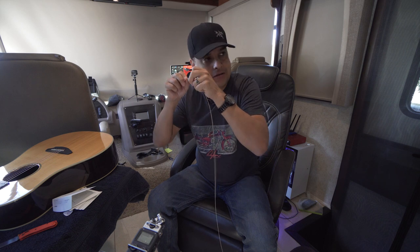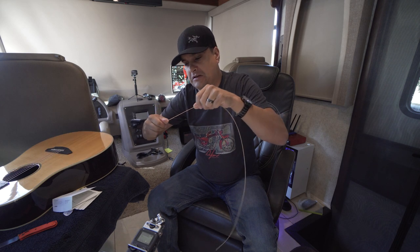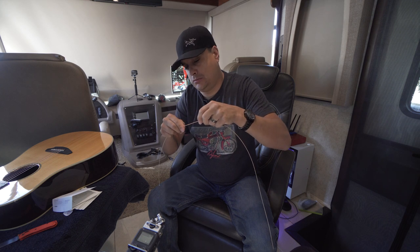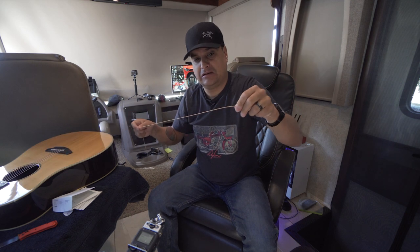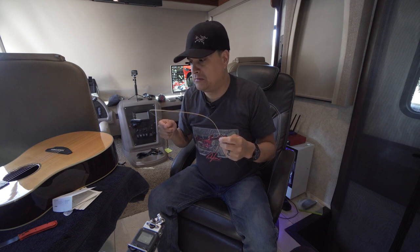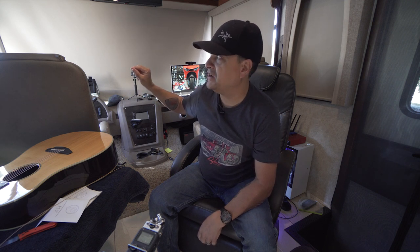You cannot tell just by feeling the difference. Maybe they feel a teeny weeny bit slicker, but I can't even say that. I'm going to get them on the guitar and give them a play — you tell me if you think they sound coated or sound weird. They don't feel weird so far. There's a cardinal outside the window pecking on the window, super pissed that we're here, or maybe it's the reflection in the window.